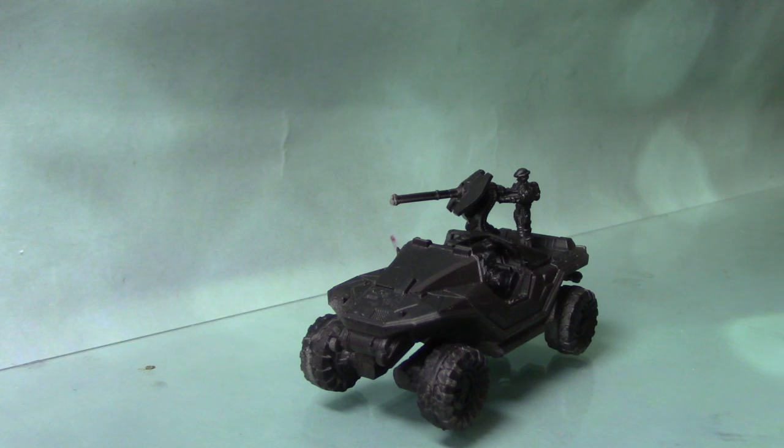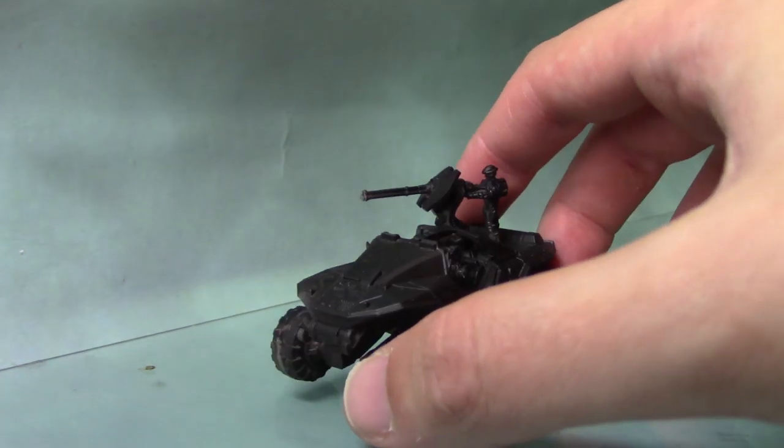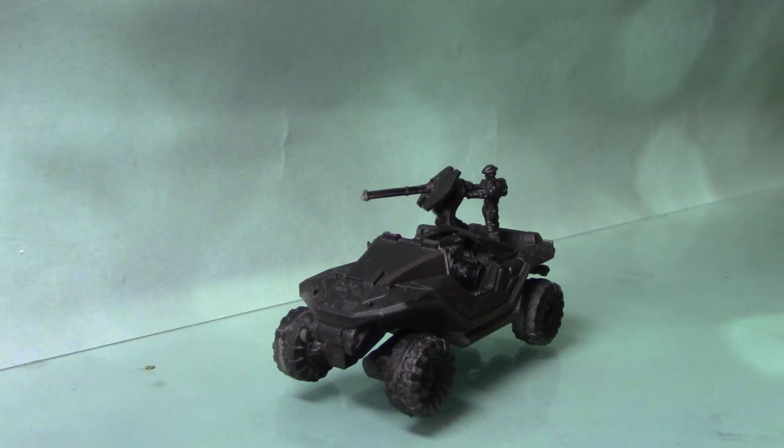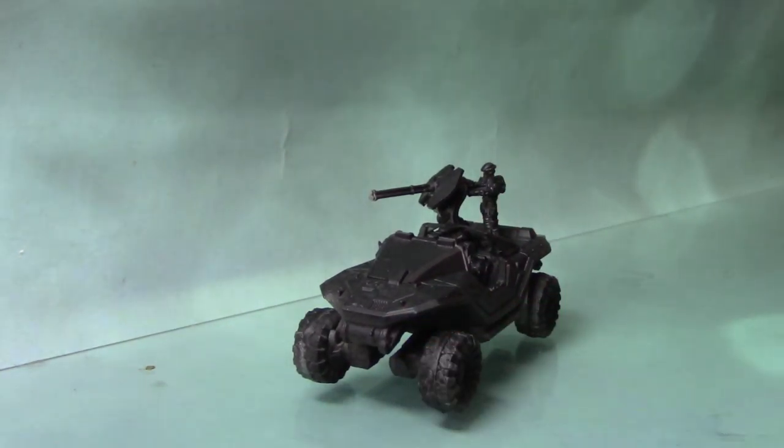This miniature has been primed in a light grey as normal, and then I have painted Abaddon Black all over it. The reason I've done this is because there are a few harder-to-reach areas, and by painting them black they look more like shadow. There are also a few black areas on the interior, so it just makes it a lot easier when it comes to painting them.